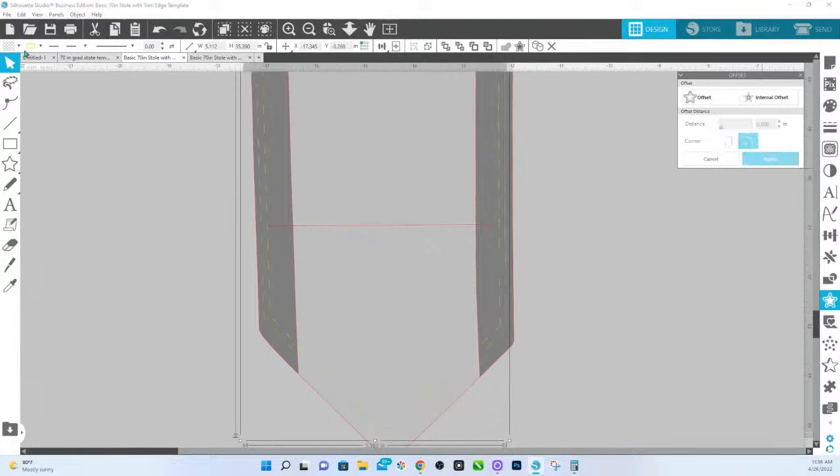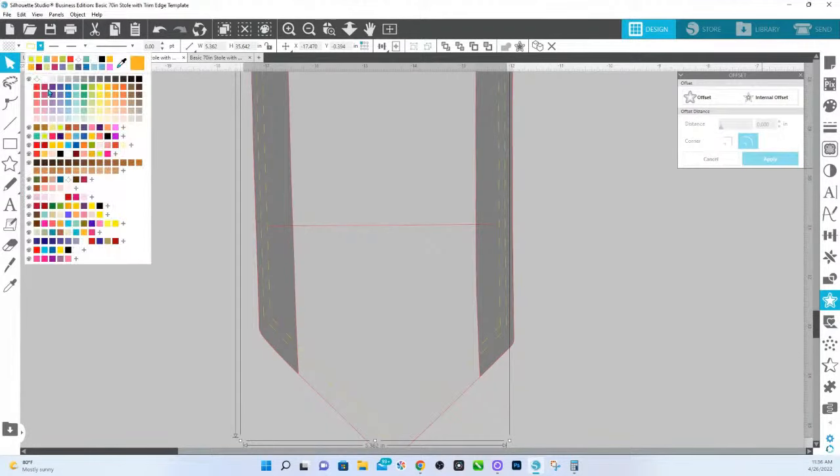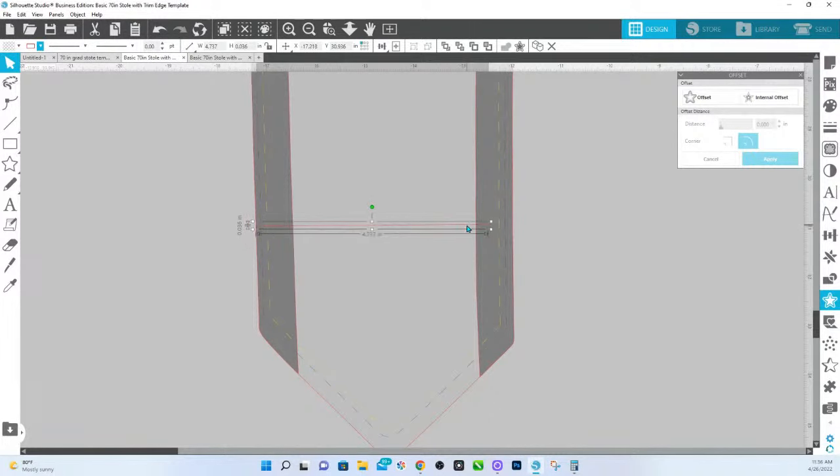For now, I'm just going to hit apply and change the color on this just so you can see. And this, from edge to edge, is right at about 5. So if that's what yours is and you need a little bit more space, then you can do that. If you need more, you're just going to extend your offset by a little bit more.